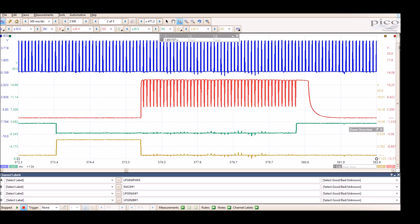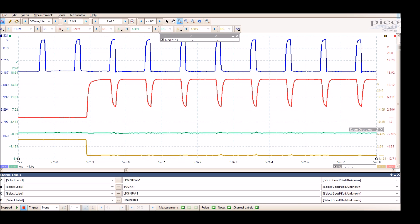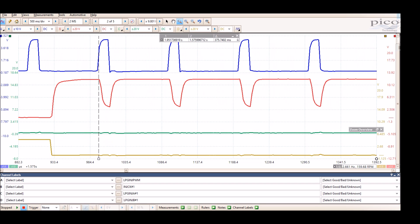Looking at the red channel, it's similar to what you'd see on the actual injector signal. Comparing channel A — the pulse width modulation signal — and channel B, injector CK1: every time there's a rising edge on the PWM, there's a falling edge on the injector. To me it seems the PWM dictates the amount of pulsing the injector will get. The blue trace is a pulse width modulated signal from the ECM so the injector module knows how much pulsing is needed.